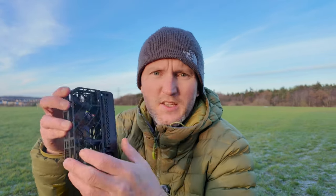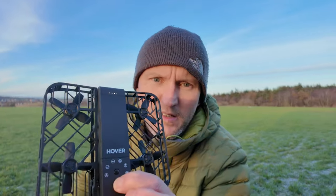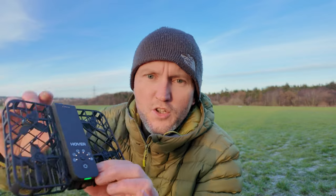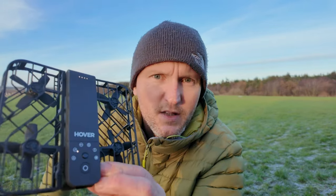To get this set up, simply unfold it, hold down the power button, it should all light up in a second, and then give it a few seconds and you should hear the prompt. There you go.